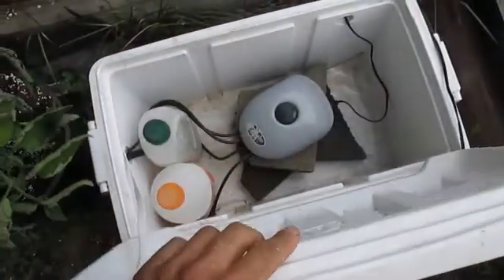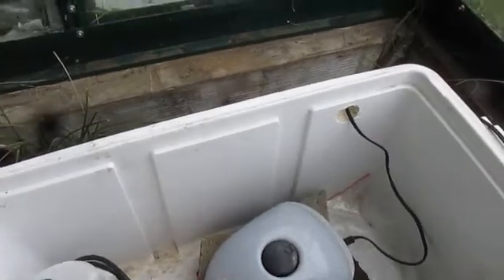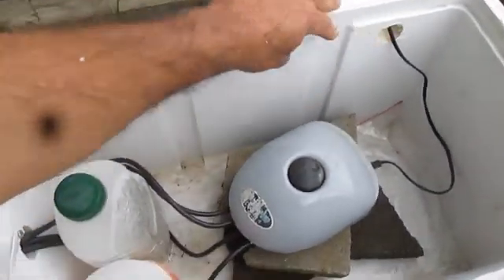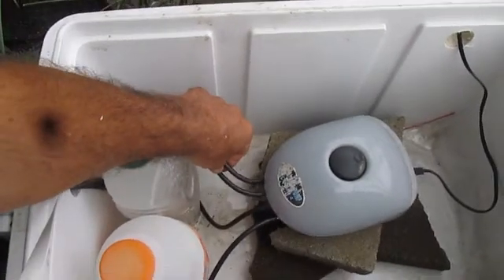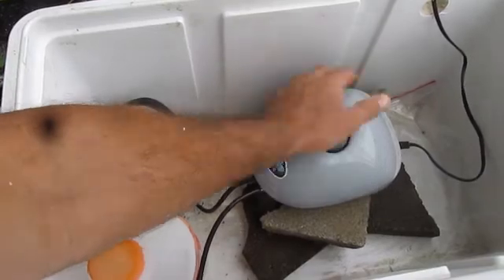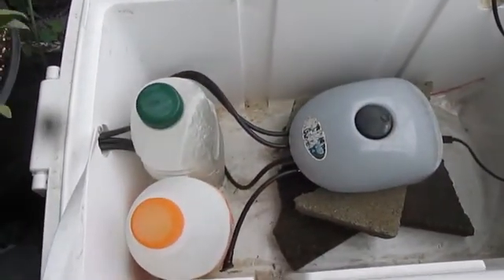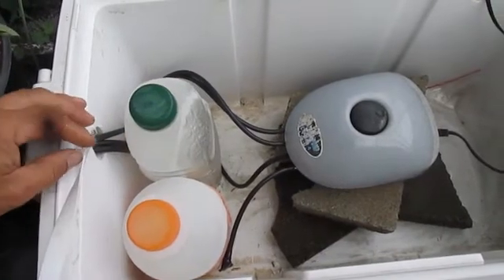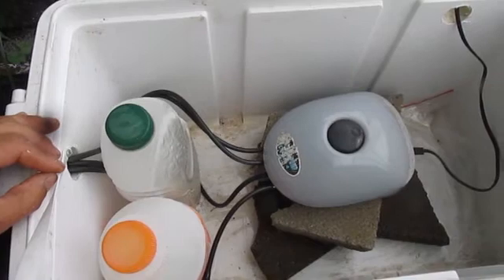The idea I came up with — the easiest way to cool down the air pump — is putting it in an ice chest with some ice. Now this isn't a permanent fix; hauling ice jugs out to your greenhouse every day can turn into a chore. I just wanted to see if this would actually work. Just by getting my air pump out of the sun and adding a couple bottles of ice,